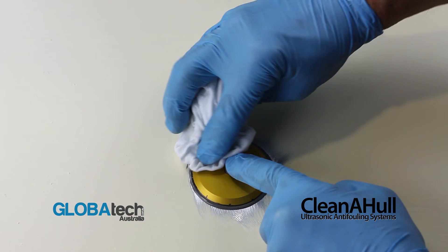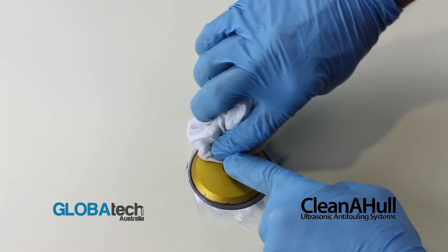Carefully clean the top face of the footprint, removing any JB Weld debris.